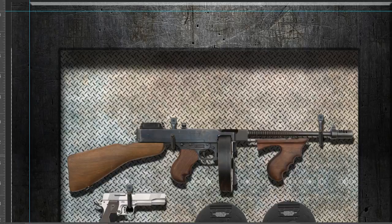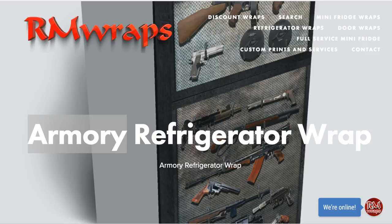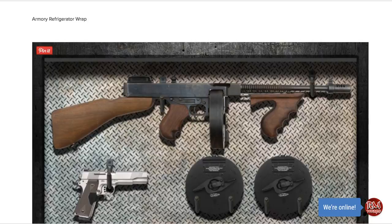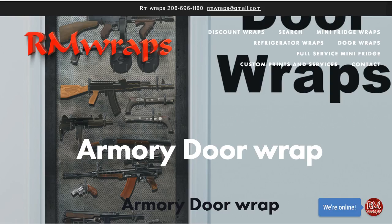Okay, for the website, if you want to go to the website, you can go to armwraps.com and go to refrigerator wraps — this is what you're going to see. Right now I only have just the front wrap design. I'm going to add the sides and top pretty soon. But the front is $160 and this is what you're going to get. If you want something custom, you can find it right there. Also, for the door wraps, you go to armwraps.com, go to door wraps, and you'll find the armory right there.